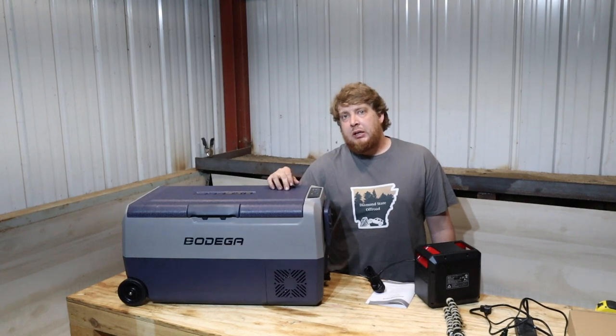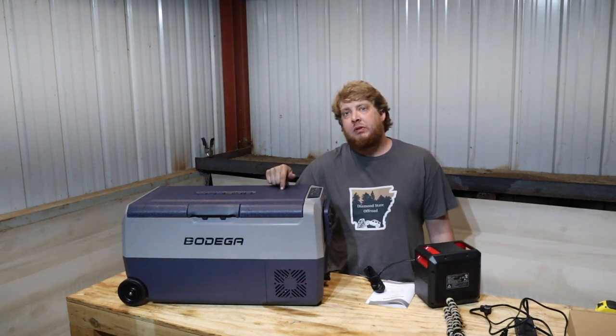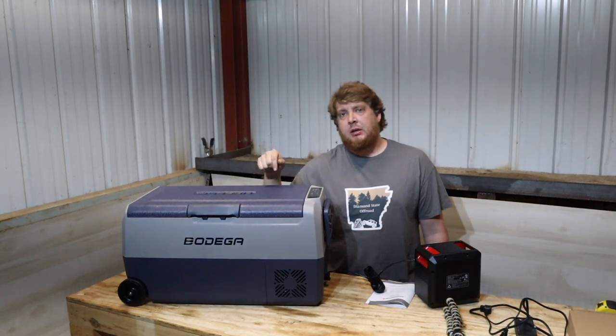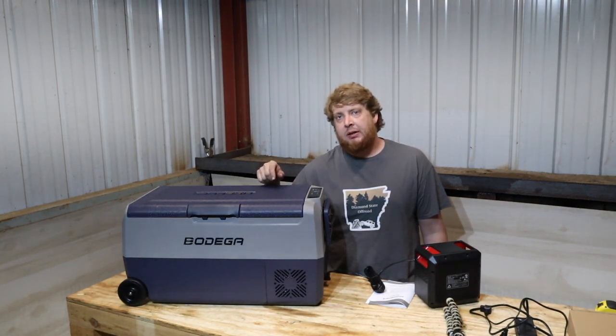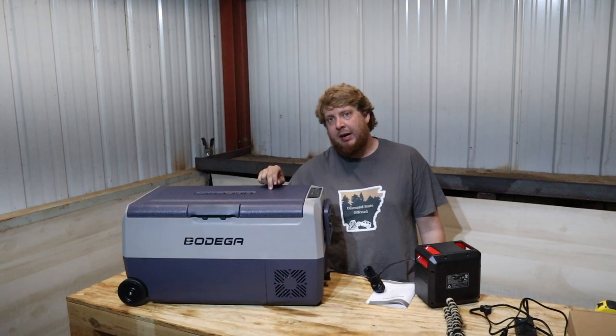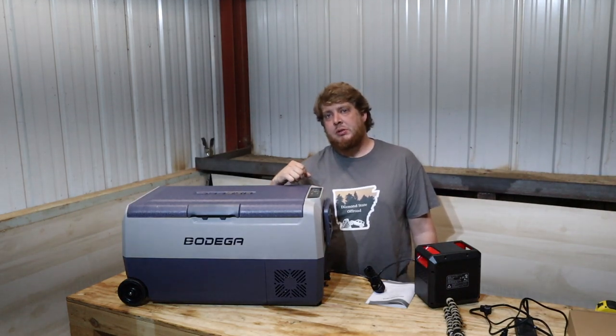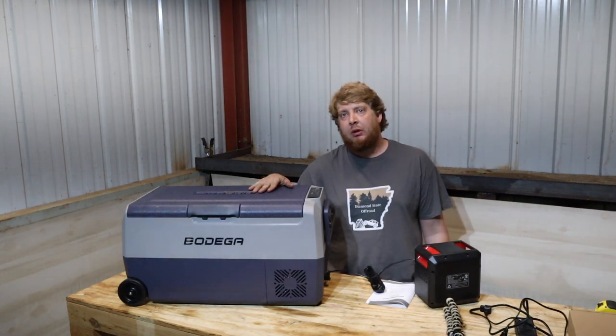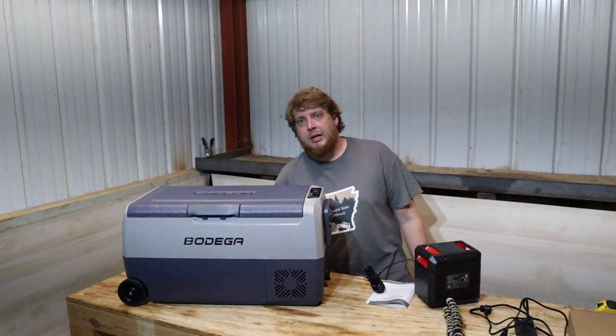I'll add an Amazon link in the description to this actual fridge, and I will add a link to Bodega's website. Again, huge shout out to Bodega Fridges Coolers for sending us this to do a review on. Thanks a lot — we'll catch you on the next one.